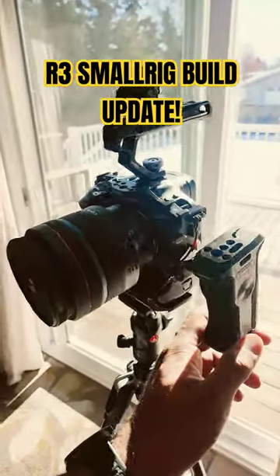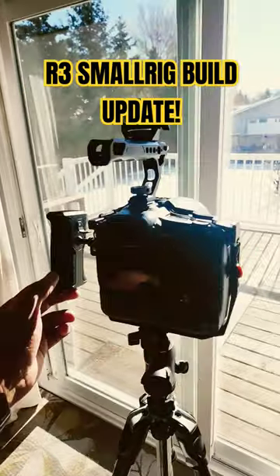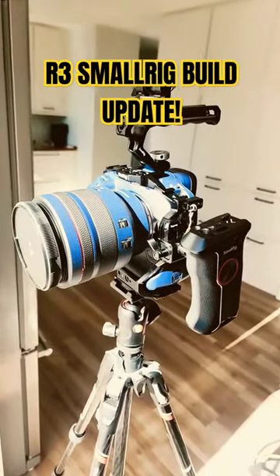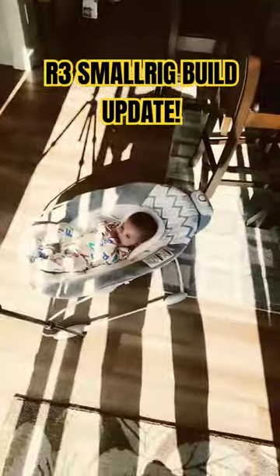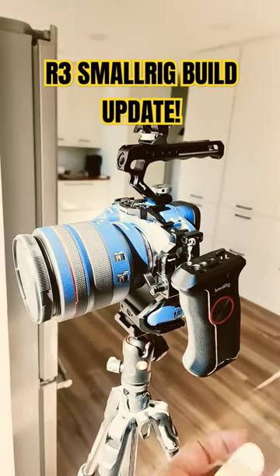Here is the current R3 small rig build. Next up will be the Atomos Shinobi monitor, and we'll get an external mic as well.